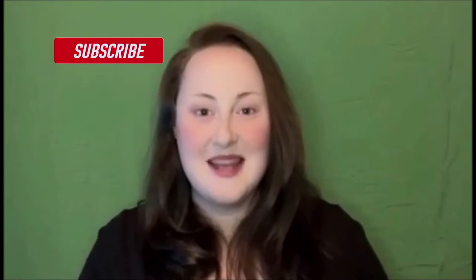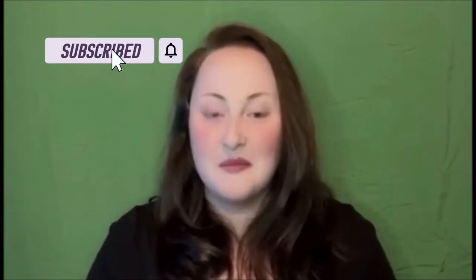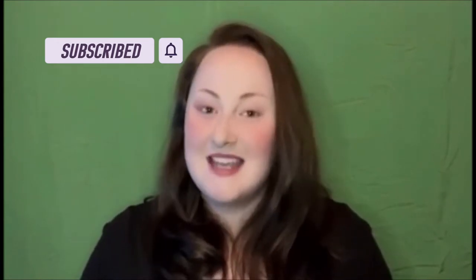Hey everyone, welcome back to the channel. If you are new here, hello, my name is Noelle. I am so glad that you found me and decided to click on my video. I hope you choose to stick around. In today's video we are going to be doing some more meal prepping, which I am all about lately — it is saving me a lot of time and money.